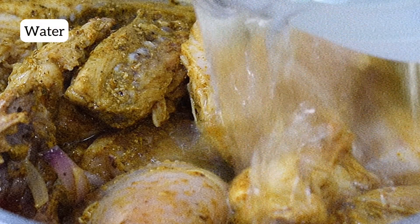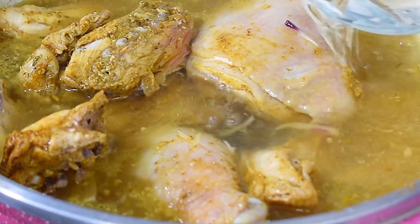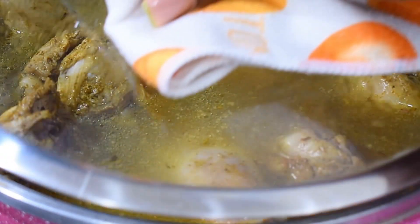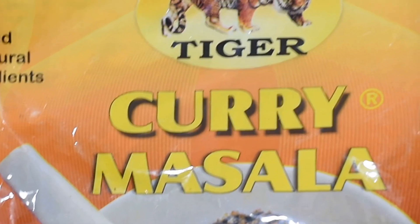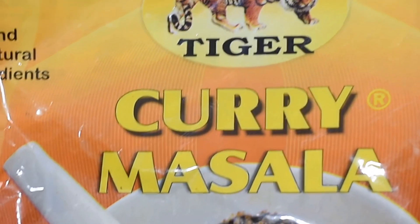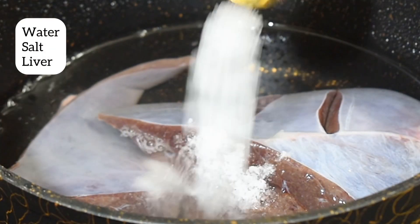After 10 to 15 minutes I opened it up and added some water — enough to cover the chicken — so that it will cook for a period of 25 to 30 minutes on a normal heat, not a very high heat. For my curry dishes I use this curry masala, just in case you're interested.